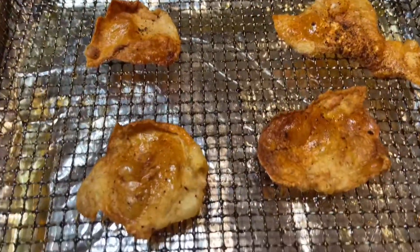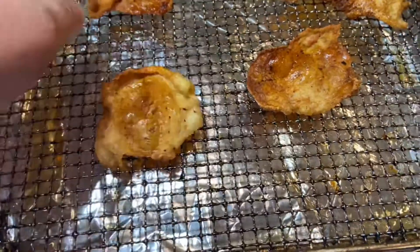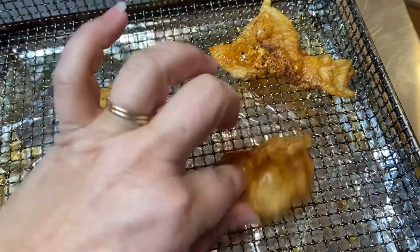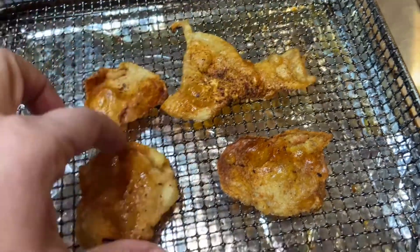10 minutes later and this is our final product. It definitely shrinks down a lot. I did flip these halfway through cooking — you don't always have to do that in an air fryer, but I like to with this.